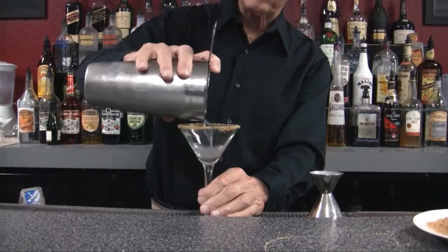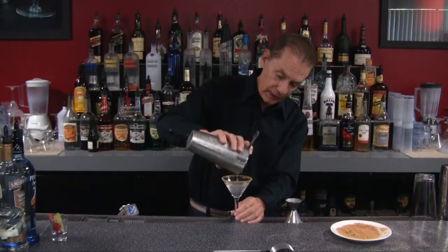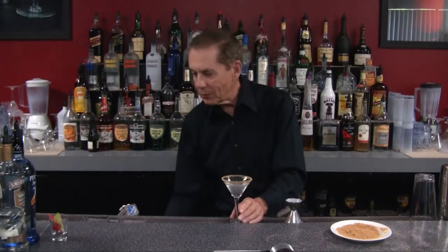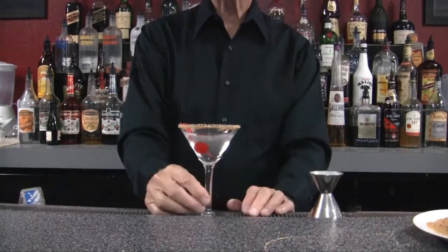And here we go. Let's squeeze it out there. Then what we're going to put in is a nice cherry garnish. And there we have it, our pumpkin martini.